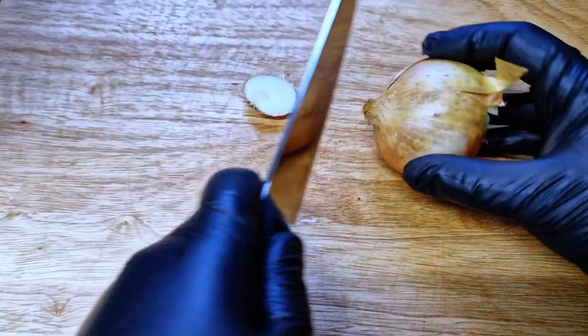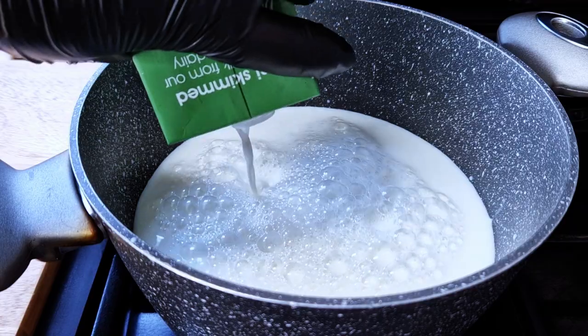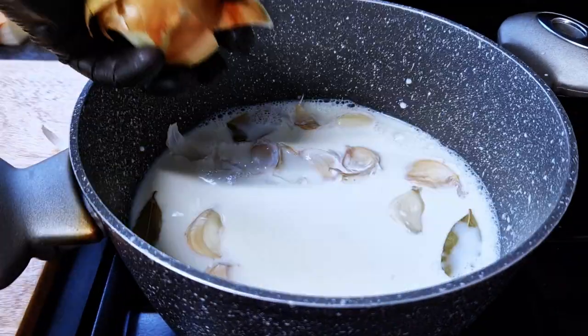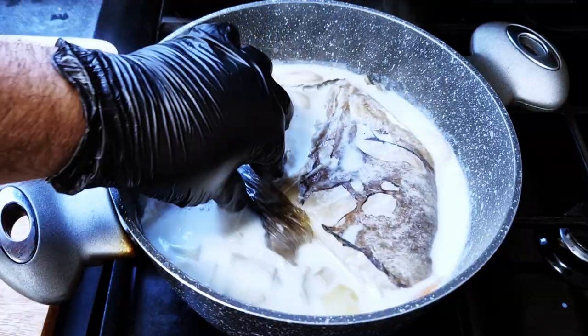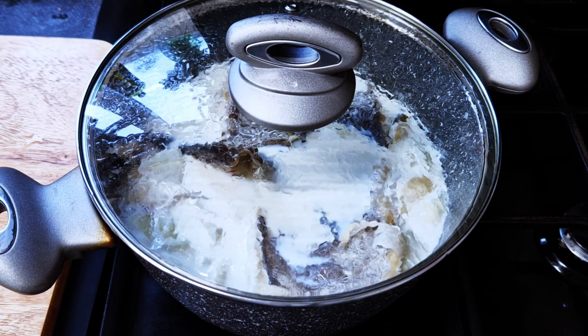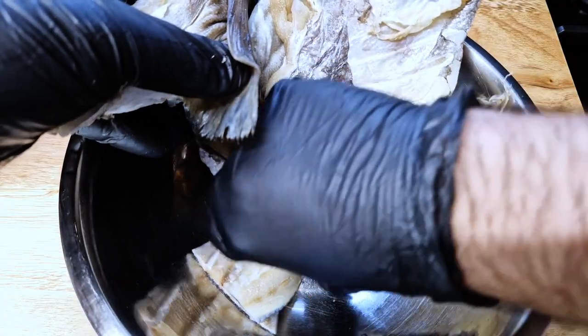I'll begin by smashing the garlic, keeping the skins on, and I'll chop the onions in large pieces, just removing the ends. I fill my pot with milk and throw in the bay leaves, garlic, and onions. I'll bring the milk to a boil and gently put the cod in without burning my fingers, then bring it back to a boil, turning the heat off and letting the cod sit for 10 minutes to fully cook.